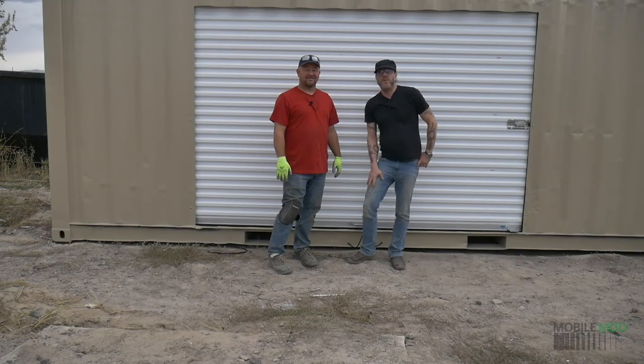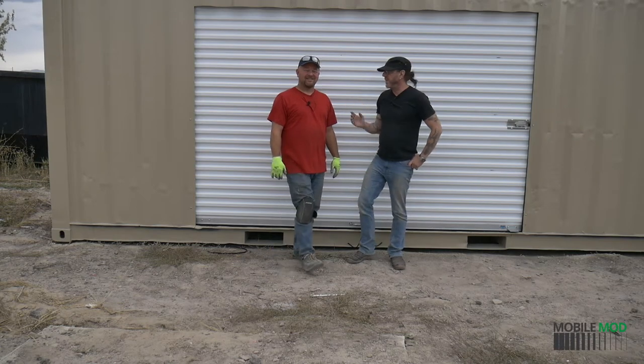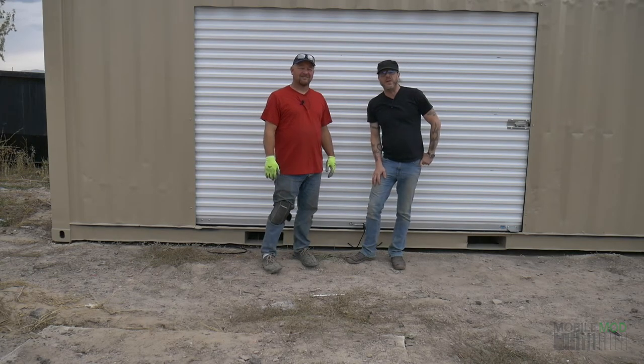Hi everybody, I'm Steve-O from Mobile Mod. And I'm Dennis. And today we're going to learn about painting your container.